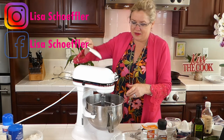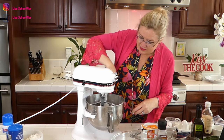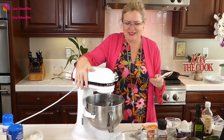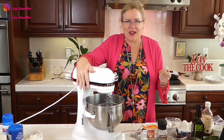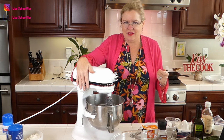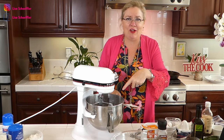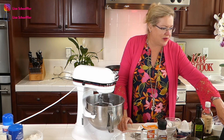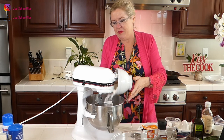Let me scrape this down because this is going to be so cool to get into the cast iron pan. I have a six-quart KitchenAid and with small recipes the dough tends to ride up the sides. I've got butter, sugar, sodas, chocolate pudding, eggs, and now I am going to add two cups of flour.